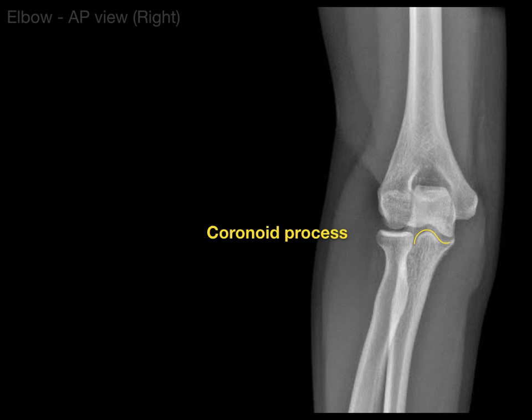The coronoid process is part of the trochlear notch — it's the front of the trochlear notch. Then there is the olecranon process, part of the ulna. What makes it tough is you've got a number of different parts of anatomy going front to back, which is why we do a lateral view as well. The olecranon process is the part of the elbow that touches the table when you put your elbows on a table. And there is the head of the radius, which looks like a wheel on its side — that's what forms the pivot joint between the radius and ulna.